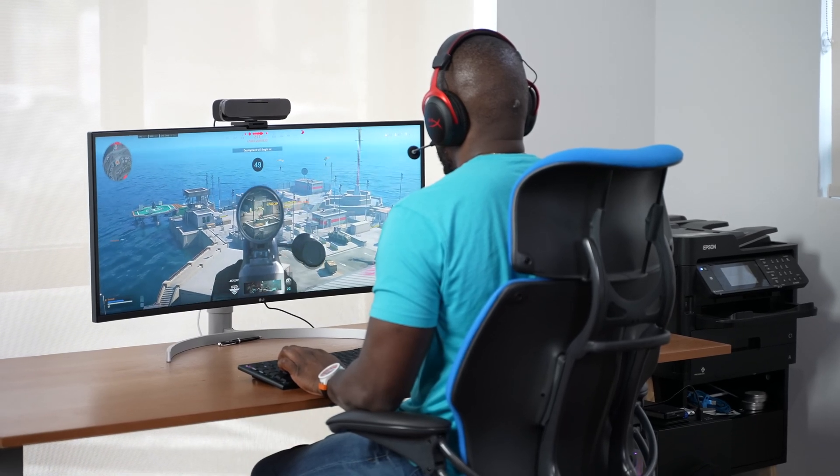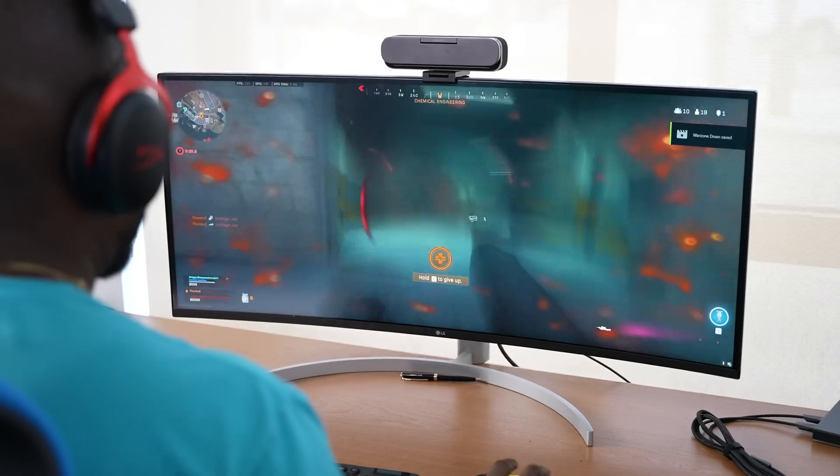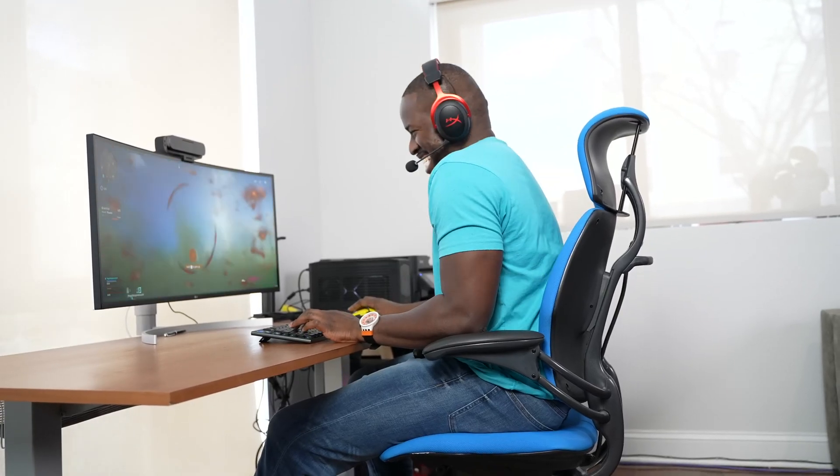My gaming skills are getting so much better because as you can see... nah, I'm just joking. I'm not getting better. But anyway,